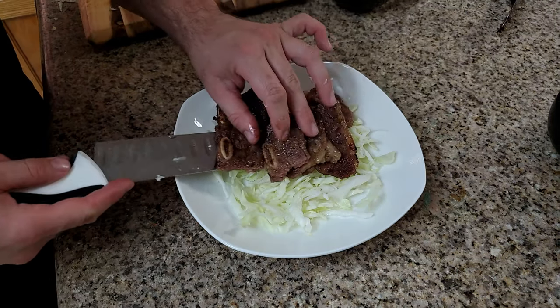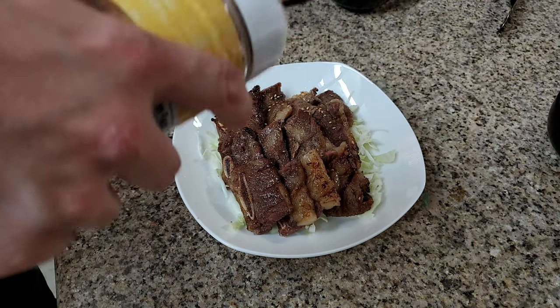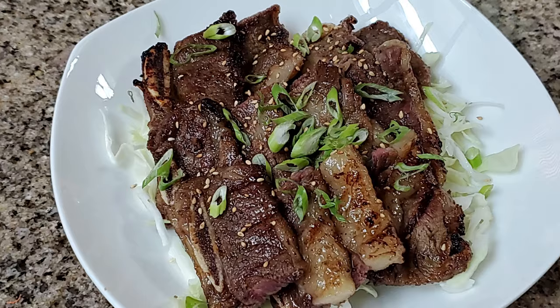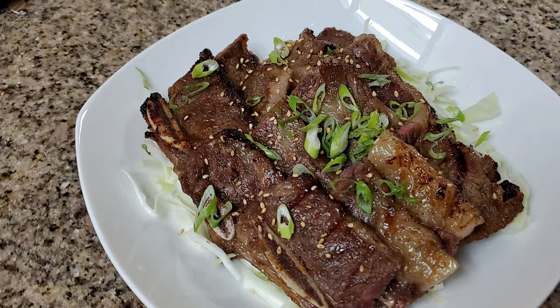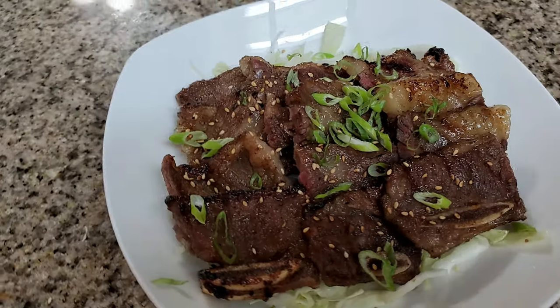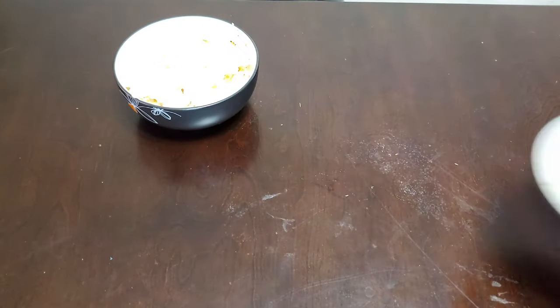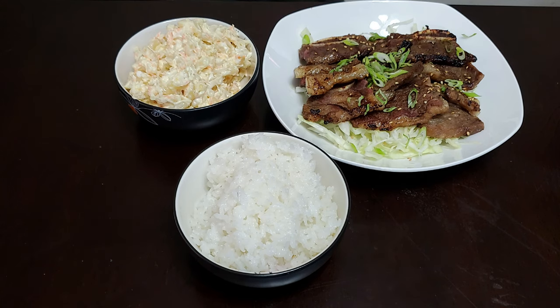We're going to put the cabbage down, then the Calbee, make it all symmetrical, do some toasted sesame seeds, a little bit of scallions, and there you have it — Calbee ribs. There's your side of mac, your rice, and your Calbee. This looks so good — thank you, enjoy! So this is the Calbee plate lunch. I just want to thank everybody for watching. Hope you enjoyed the recipe and stay tuned next Friday for another great recipe.